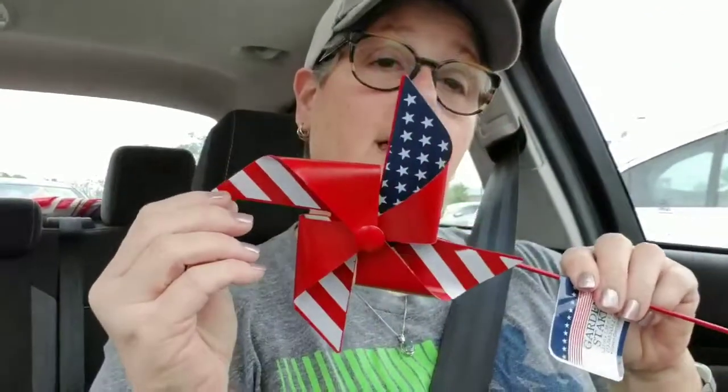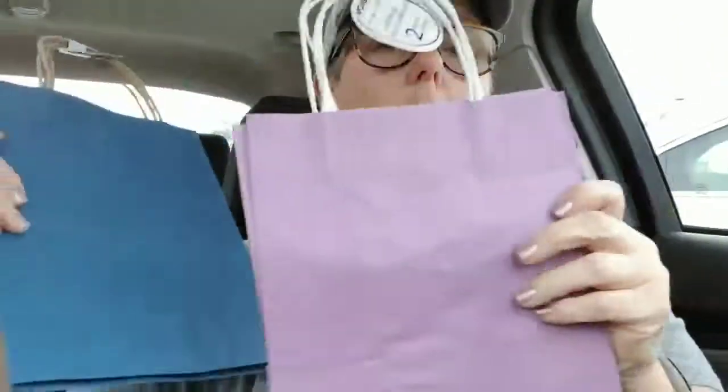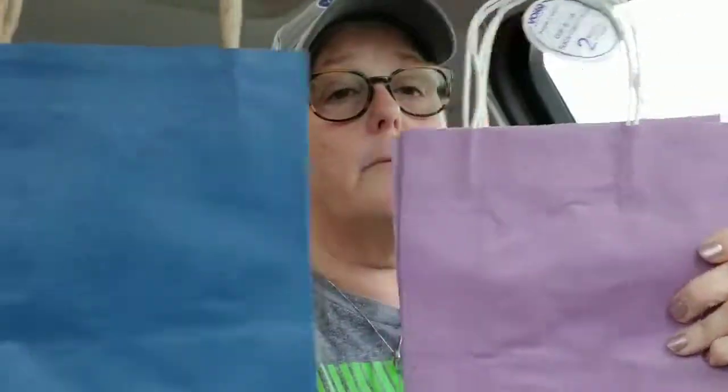I found one of the metal pinwheels and this one spins pretty freely. I doubt it will spin in the wind, but it's metal and it'll look cute in my little flower bed for Memorial Weekend and Fourth of July. I've got two packs of just plain gift bags — a blue, I love navy blue, and a purple. If you watch my couponing hauls, I got some baby stuff and I'm going to bag them up for the babies.